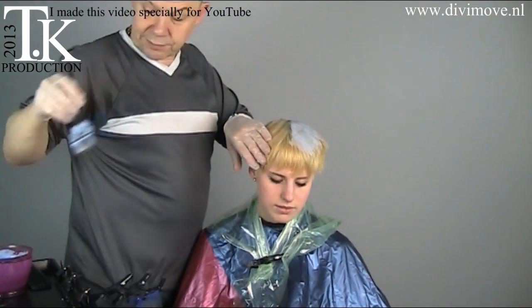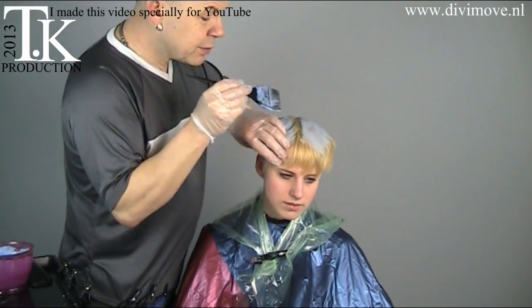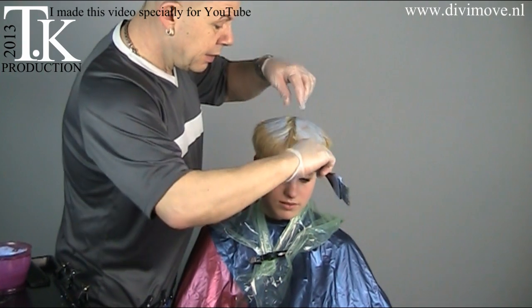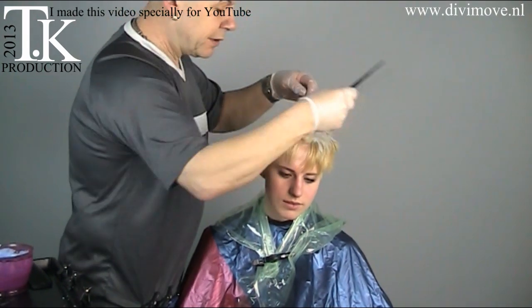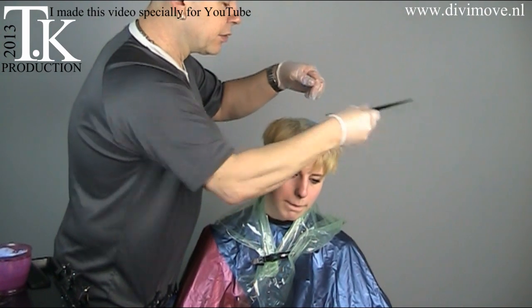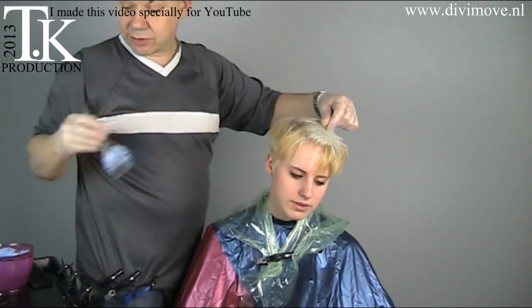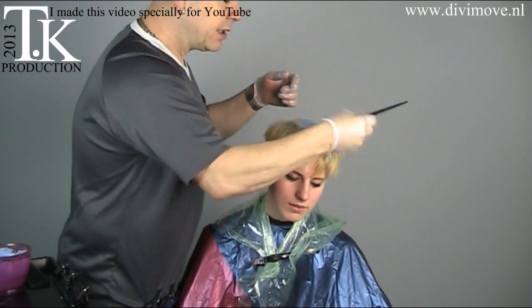I just put it on the ends of the hair and not on the outgrow. She has a small outgrow because it's been lightened before. I lay the bleach parts over each other. The yellow tones in bleaching come up when there's an old tone in the hair.